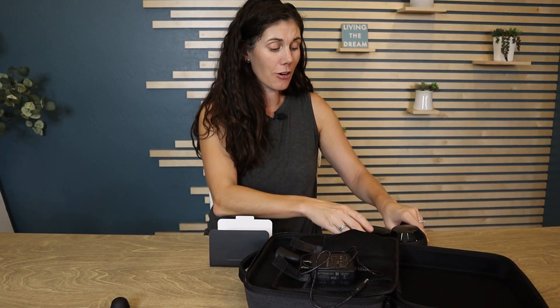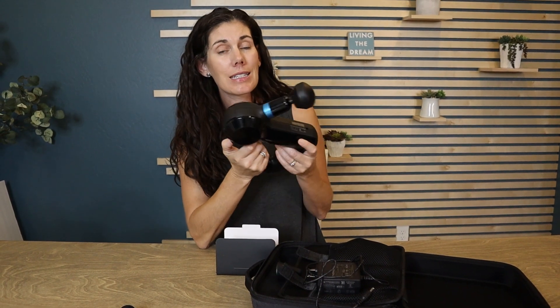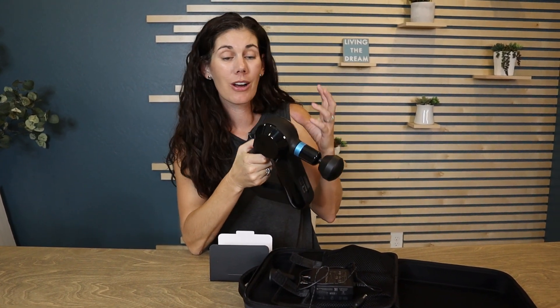So if this is what you're looking for — a fantastic, high-powered, yet quiet and efficient massage gun — this is the one for you. Go ahead and pick one up.